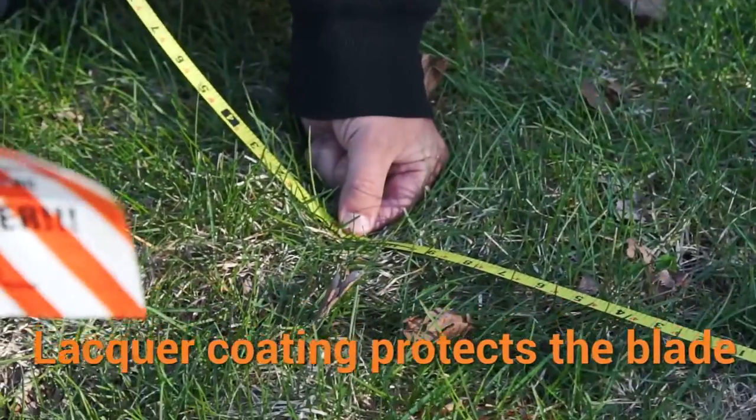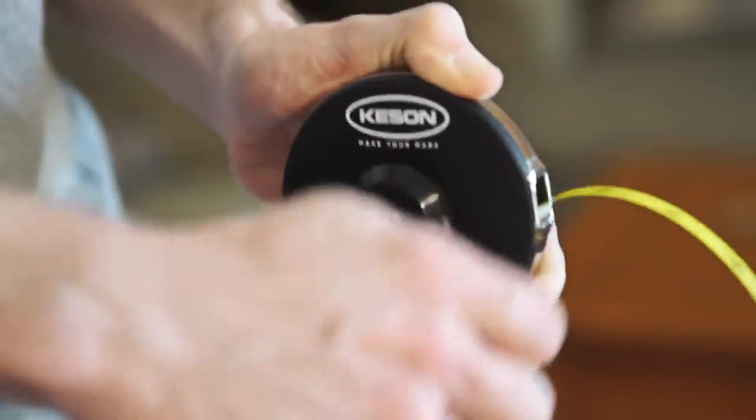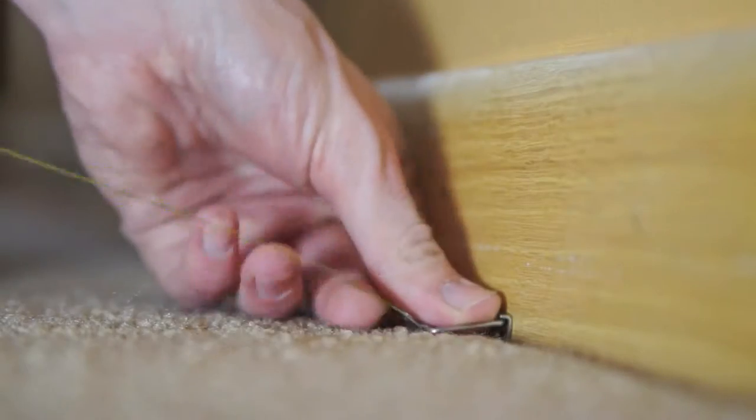A lacquer coating protects the blade and the printing. The closed housing steel tape measure is great for those who need a longer tape but like the blade protection the closed housing offers.